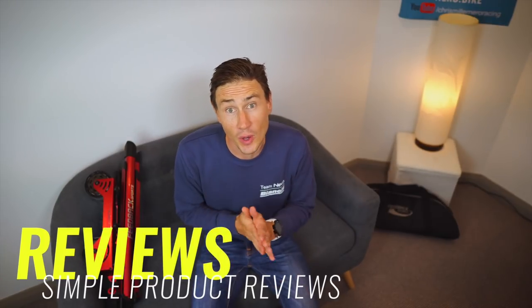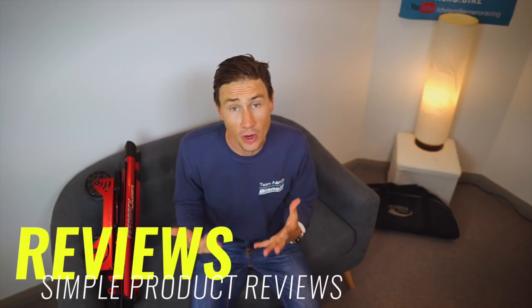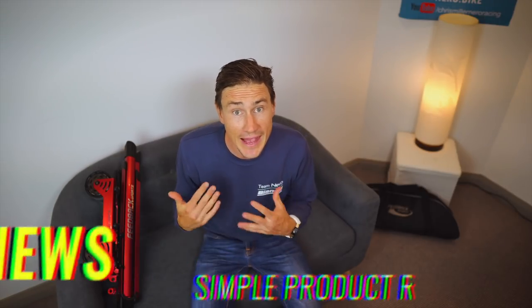Hey guys, welcome to another product review video where we give you a little bit of insight into some of the products that we have been using and running as a team over the last couple of weeks and months.